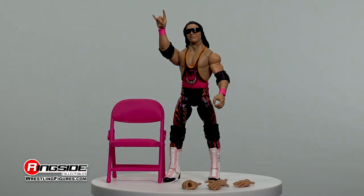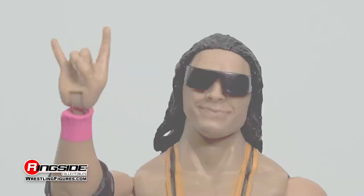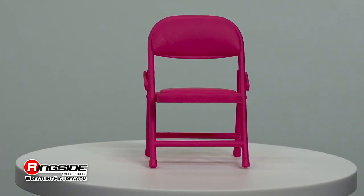This Bret Hart Elite figure includes several cool accessories comprised of black shades, two pairs of interchangeable hands, and a pink folding chair used to beat his foes black and blue.